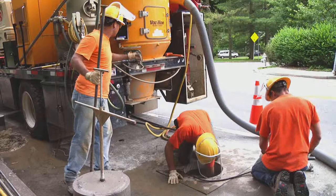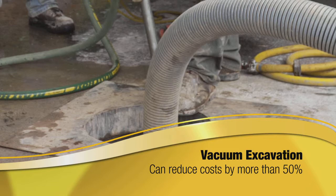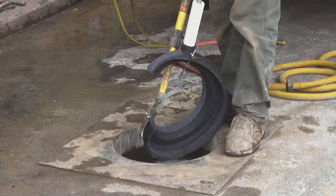Miller Pipeline can pair our in-capsule repair process with our vacuum excavation services to reduce these costs by more than 50%. Our vacuum excavation technology and specially designed tools enable crew members to seal leaks through a keyhole excavation from the ground above.